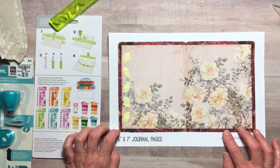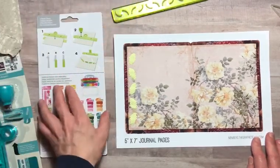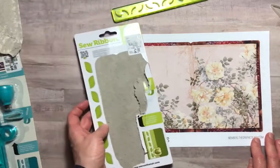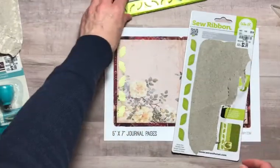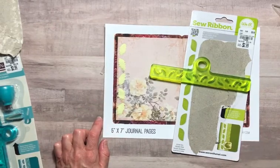Thank you all for watching today. I hope you enjoyed this little tutorial and feature debut of the We Are Memory Keepers sew ribbon kit. Thanks so much everyone, I'll see you soon.